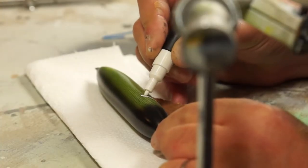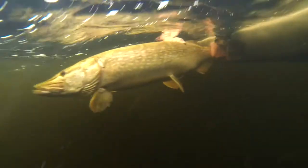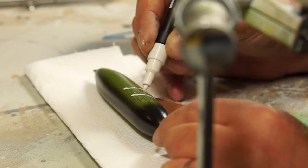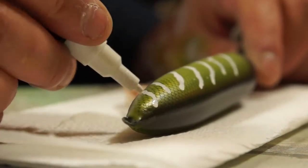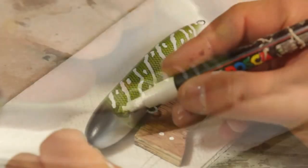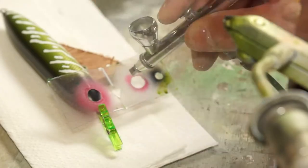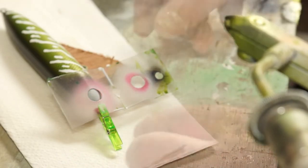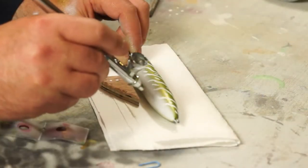For the stripes, I'm using a white acrylic marker and really trying to capture that juvenile pike pattern rather than the spotty adult look. For the eye, I'm using some plastic packaging that I've punched a hole in, and I've just sprayed in a bit of white as a base background. Then I'll blend in the stripes to the underside.